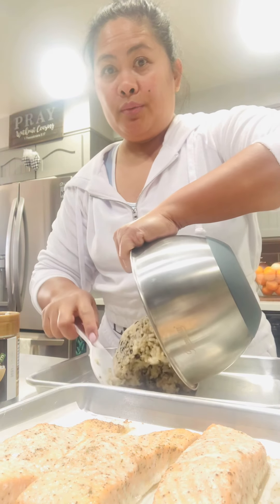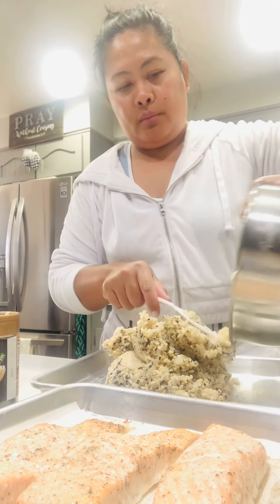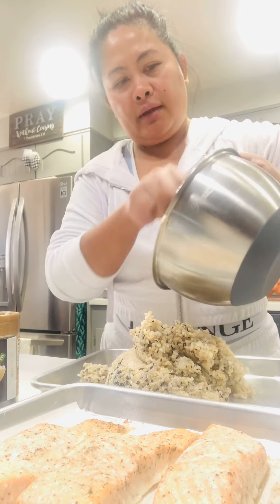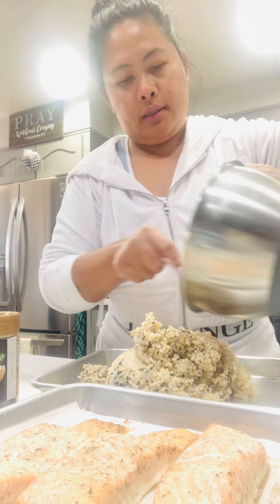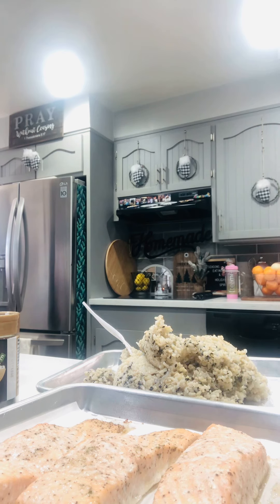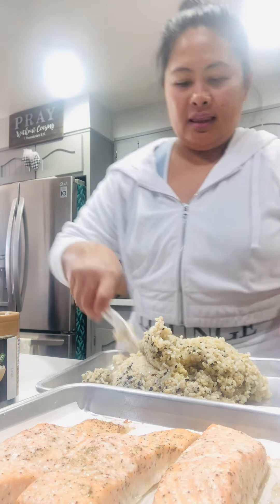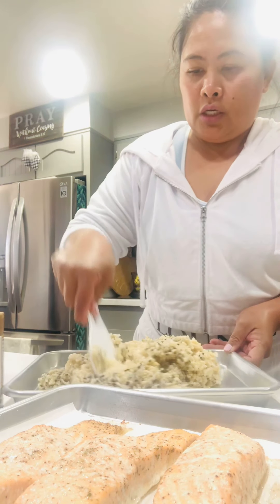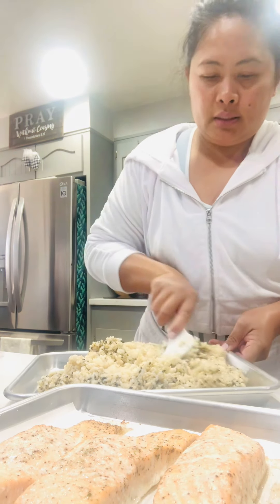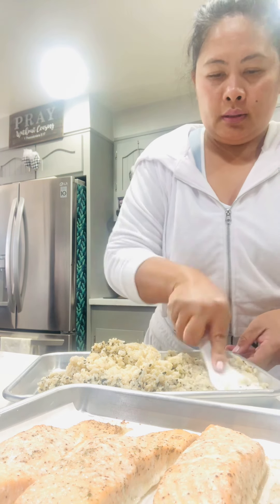I'm still going to bake it for a little while — around 10 minutes. Make sure that you mix it really well and then spread it out like this.